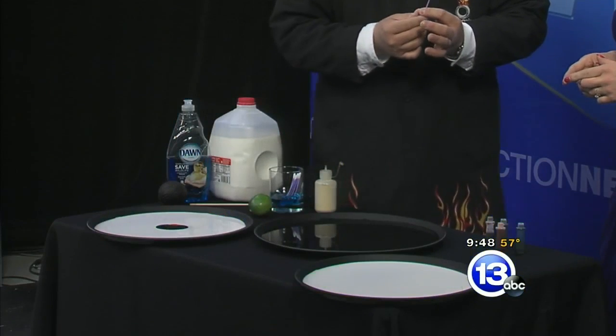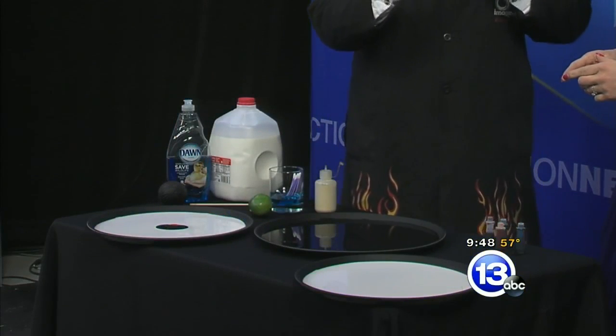A science activity you can do at home. You probably have the stuff in the kitchen. You can do it right after the segment is done. Listen up: whole milk in a big plate, a few drops of food coloring, a q-tip coated with a little Dawn dish detergent.